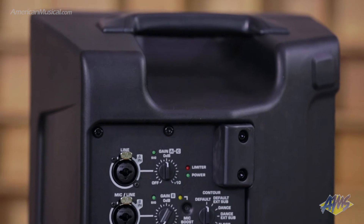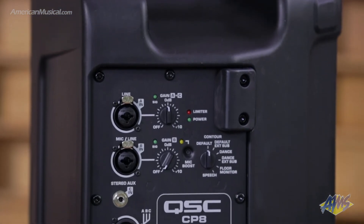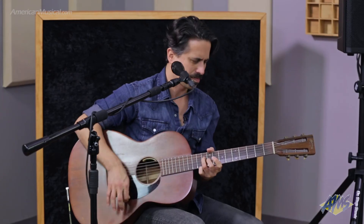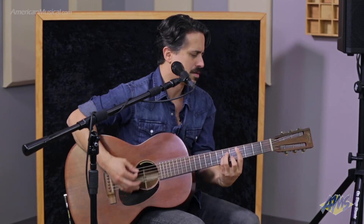When you look on the back of the CP8 speaker, you're going to notice there's three inputs. There's two lines, and one of the lines can be changed to accommodate a microphone, and that's what I'm doing here. So you don't need to take a mixer to the gig — you can just take a speaker or two speakers like I have here. You can use the mini jack for your break music, plug your computer in there for tracks, or even use your phone.